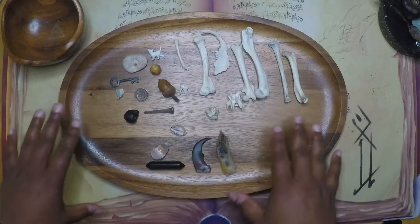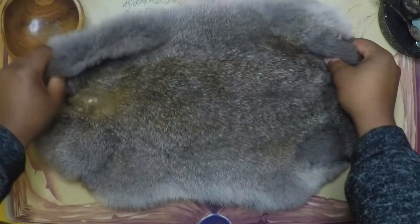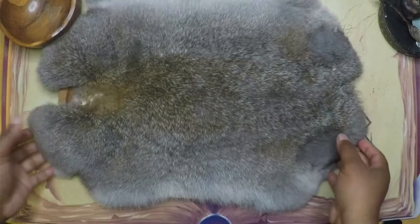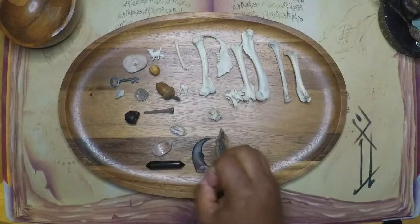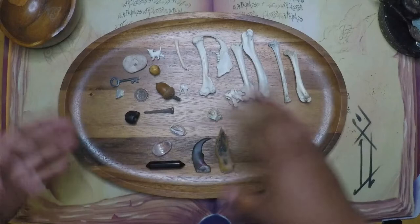Before getting this wooden dish, I used this rabbit's pelt. I still keep it over my altar, but I don't use it to throw on very much anymore. If you look at it, it is more or less the same dimension as the bowl, so nothing really changed. I just like the way the pieces move on the dish a little bit more — it adds a different dimension to my throwing. I'll do an example throw at the end of the video so you can see what I mean.